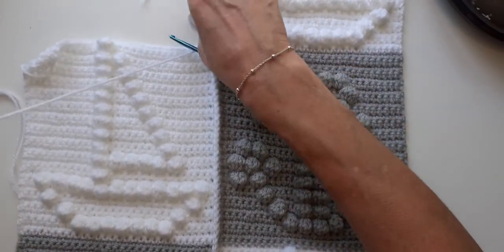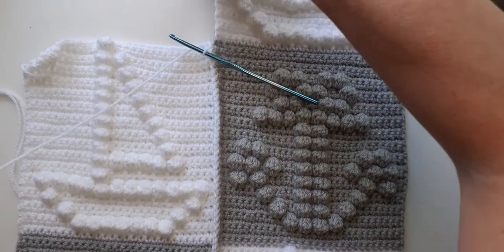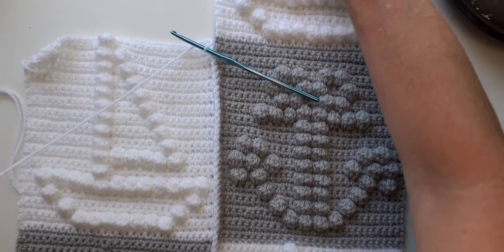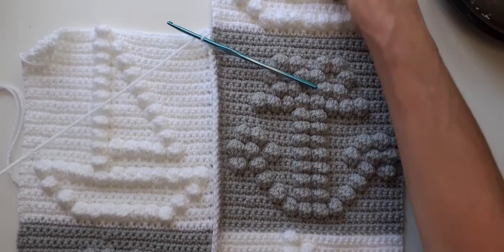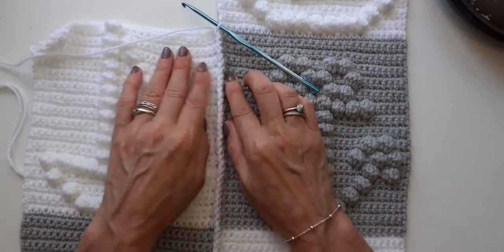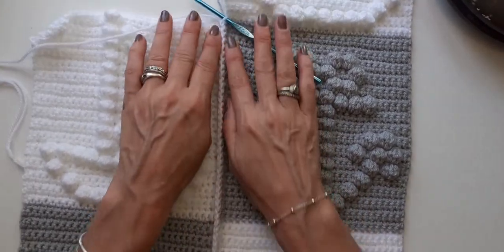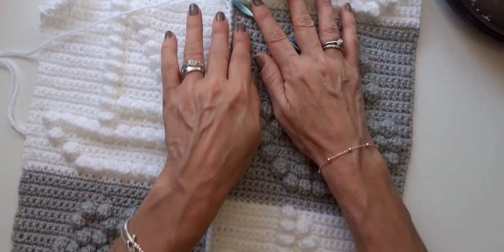People couldn't continue because I wrote the pattern down incorrectly, so I really am sorry about that. I'm still new to YouTube, so I'm still learning as I go along. But that edge is lovely - as you can see it's really nice and straight.